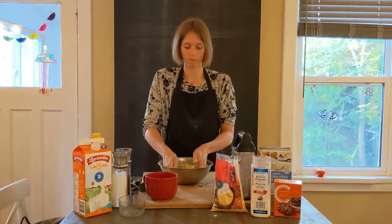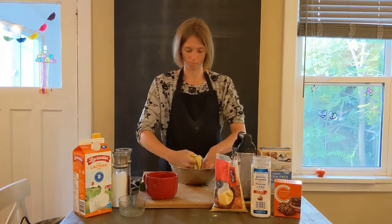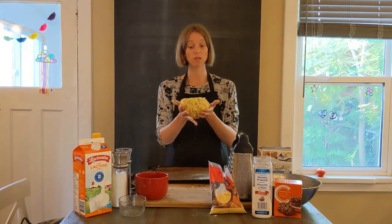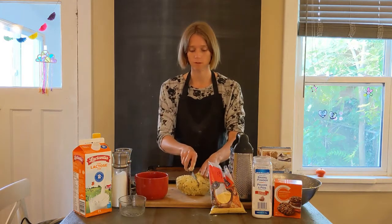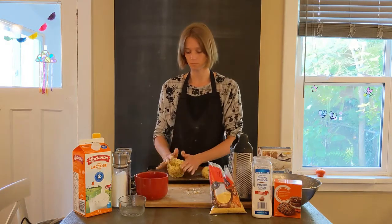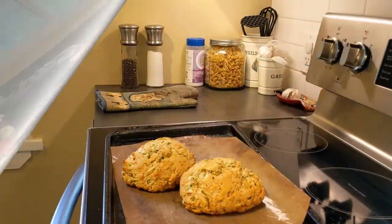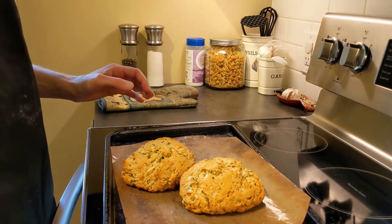We form a bowl with our hands. Now that we have our dough, we're going to divide it in half to make two loaves. The pan has parchment paper on it. Then we can bake it in the oven for 20 to 25 minutes. So now we have the breads out of the oven — they have baked for 25 minutes.